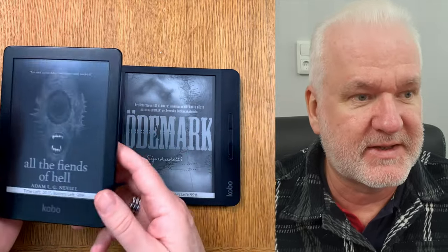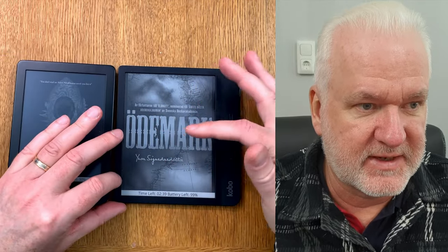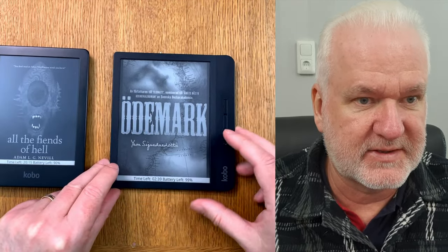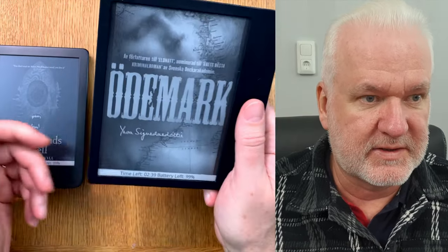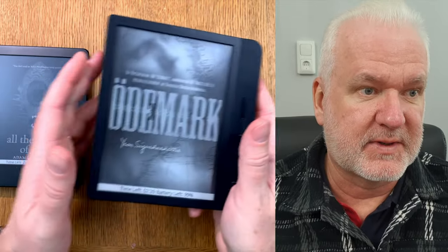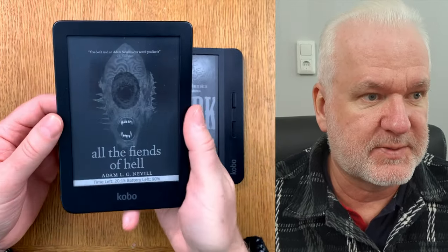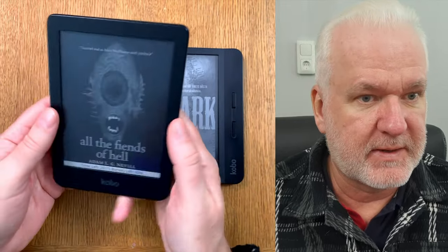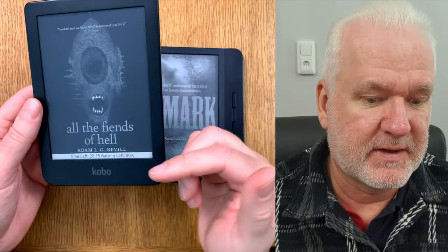This is a 6-inch ebook reader and this is a 7-inch ebook reader. The Libra has a very strange aspect ratio — it's quite squared because of the side grip area that holds the physical buttons, which makes it more squared in aspect ratio. The Kobo Clara is more of a normal 16:9 aspect ratio, and you hold it like this and turn pages with touch.